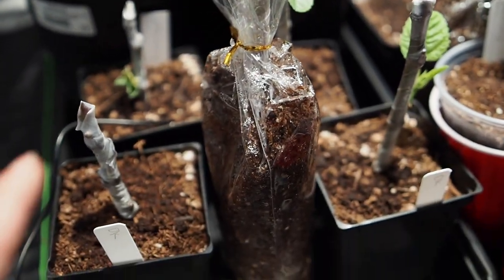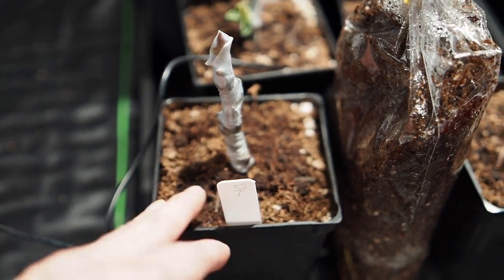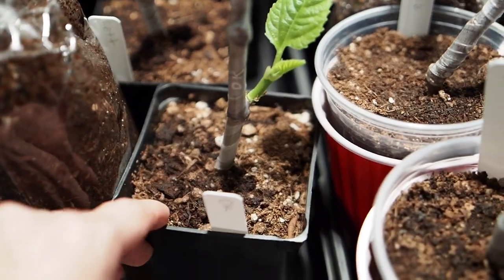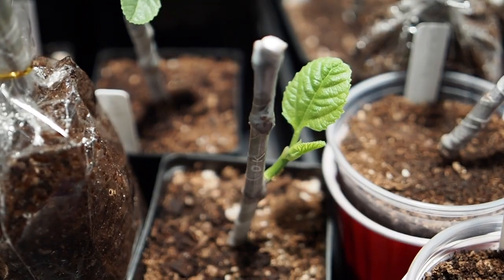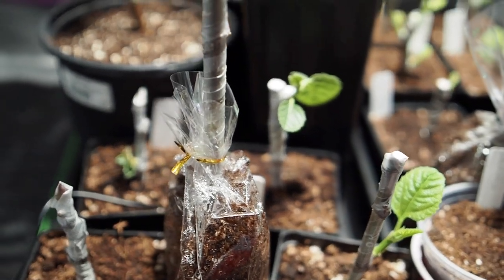I haven't had any problems so far on the Desert Kings. These ones in the front are the Desert Kings, but they don't have as much leaf growth. This one here is the only one that has some leaf growth and it's still looking pretty good. They're about two months old right now.